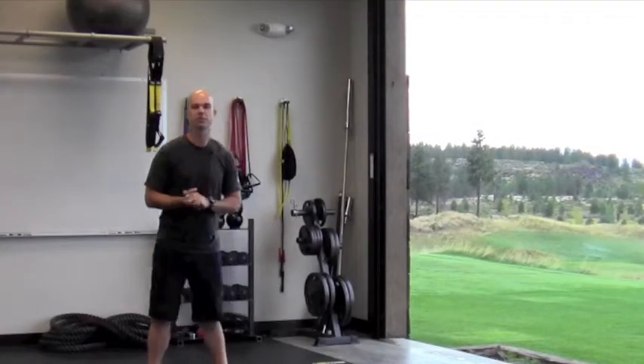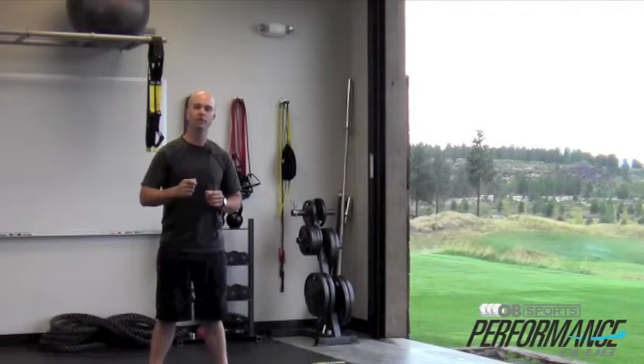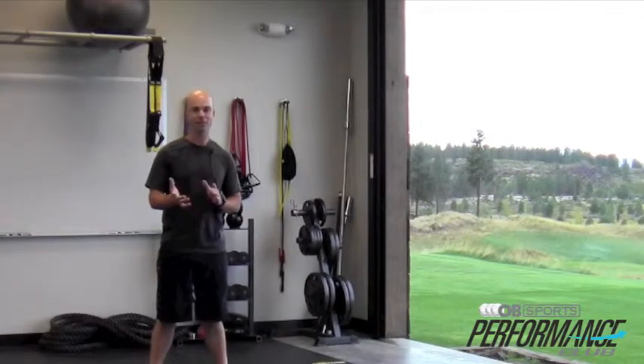Hey, it's Adam Hayek, Director of Performance here at OB Sports. In today's series, I'm going to demonstrate a great sequence of exercises to help increase the strength of your core. Let's get into it.